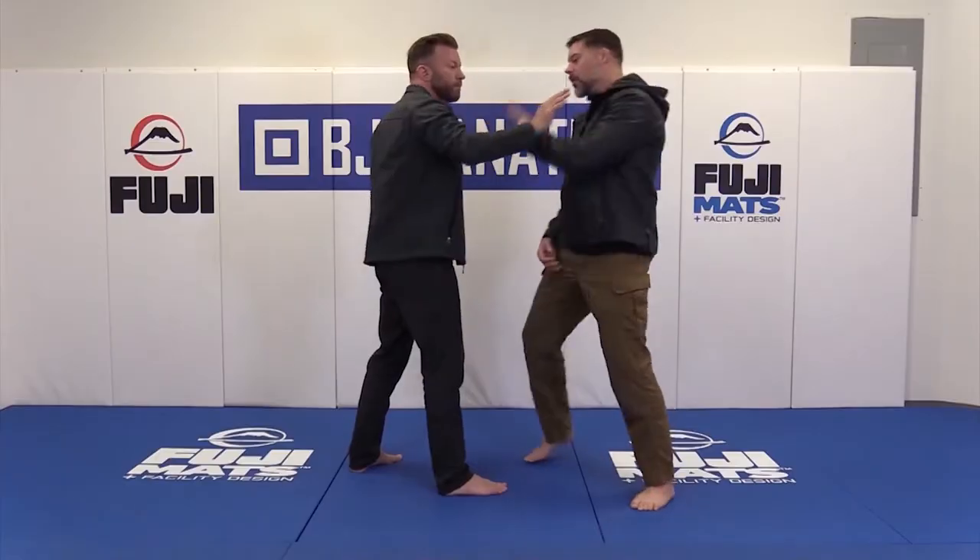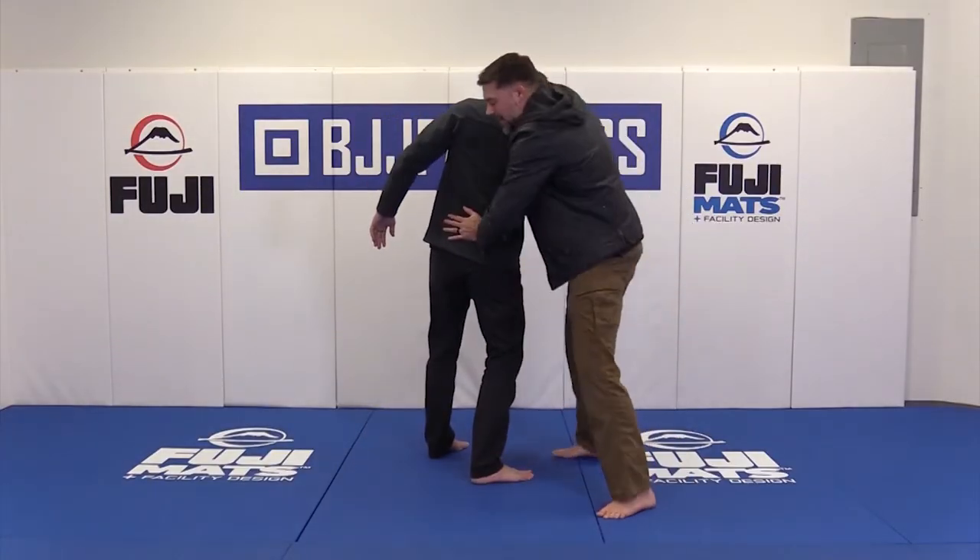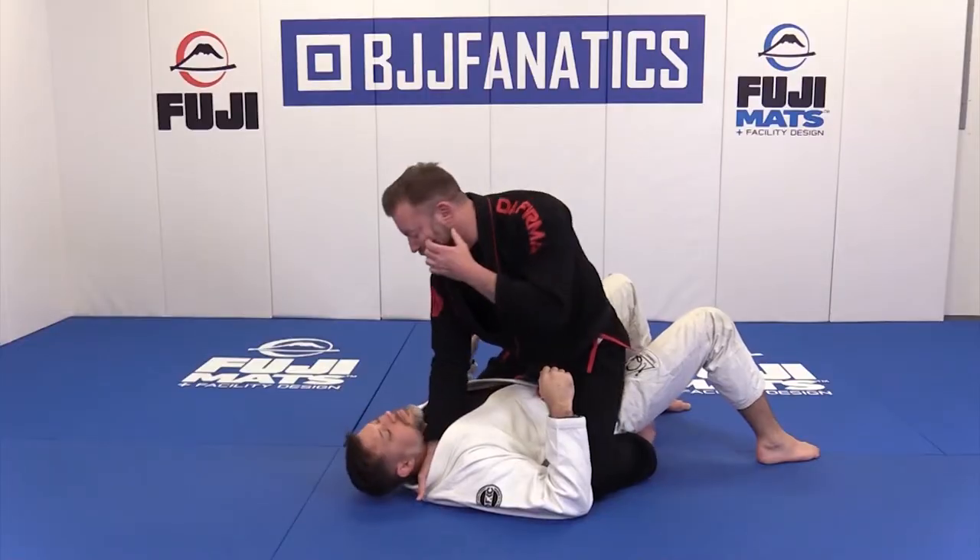Hi guys, I'm Eli Knight. I'm Jared Jessup. We're second-degree black belts in jiu-jitsu. We have all these gi-based techniques that we look at all the time when we're training with the gi in jiu-jitsu.